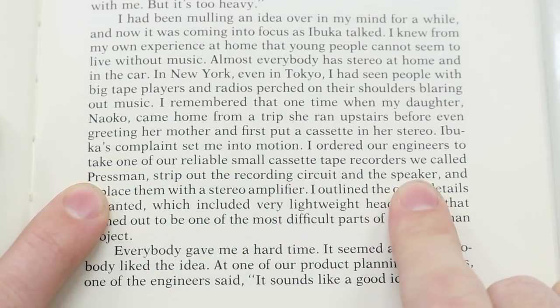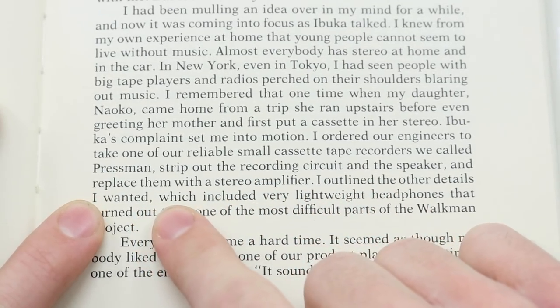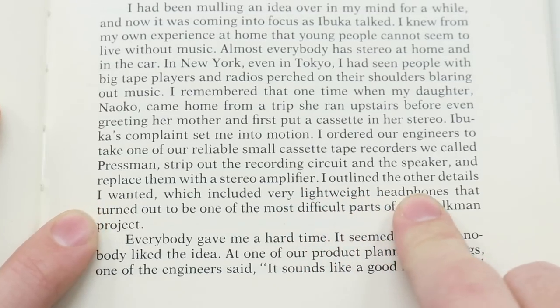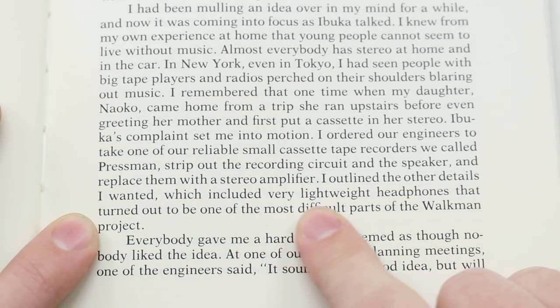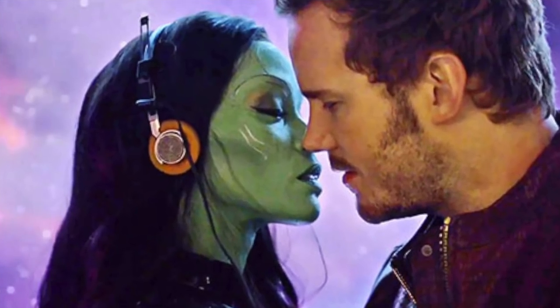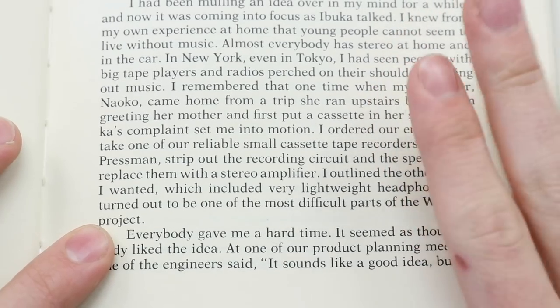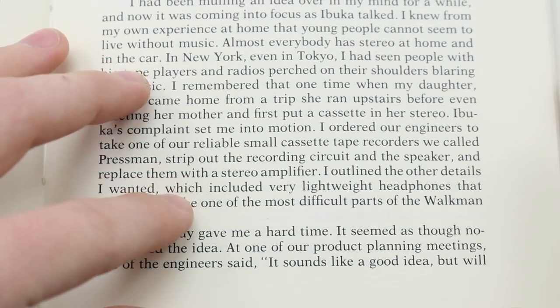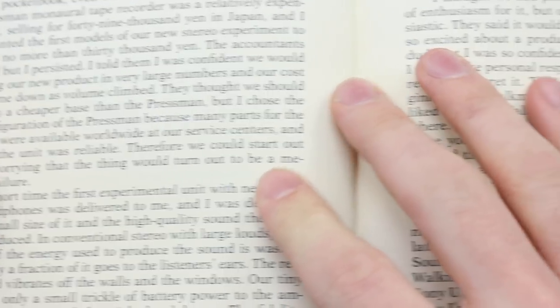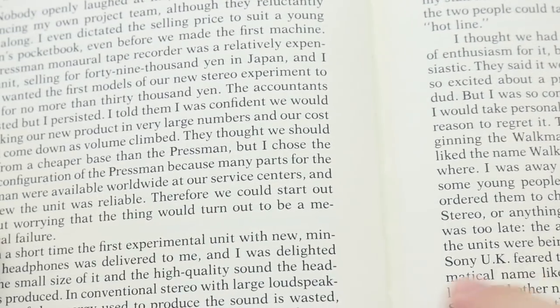They stripped out the recording circuit and the speaker and replaced them with a stereo amplifier. He outlined the other details he wanted, which included lightweight headphones — that turned out to be one of the most difficult parts of the Walkman project. If you've watched Guardians of the Galaxy you'll know those really iconic orange headphones; that was also one of the first things that came out around this time. He then goes on to talk about how him and his friend listened to it in the car and they wanted to add a hotline button so they could talk to each other. It's a really interesting book — I definitely recommend checking it out.